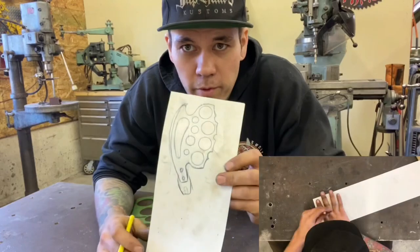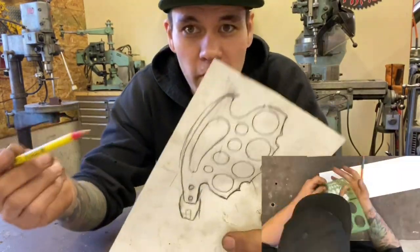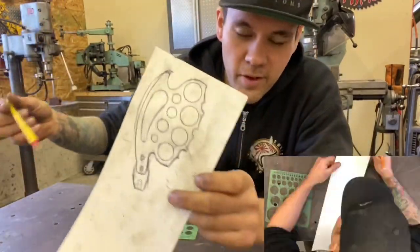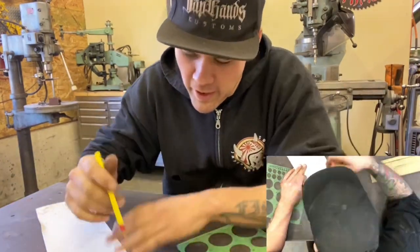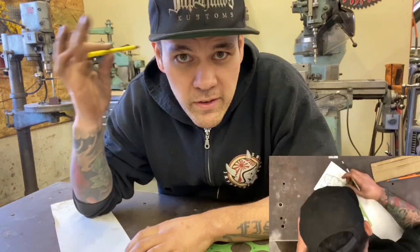So we're going to start laying it out. I'm mostly happy with what I came up with for this design. The only thing I don't like anymore - I've thought about it - these little spiky things, that's just not me. I think it'll look sweeter if we just do a nice rounded edge. So I'm going to fix that up, then cut it out and transfer it to our brass plate.